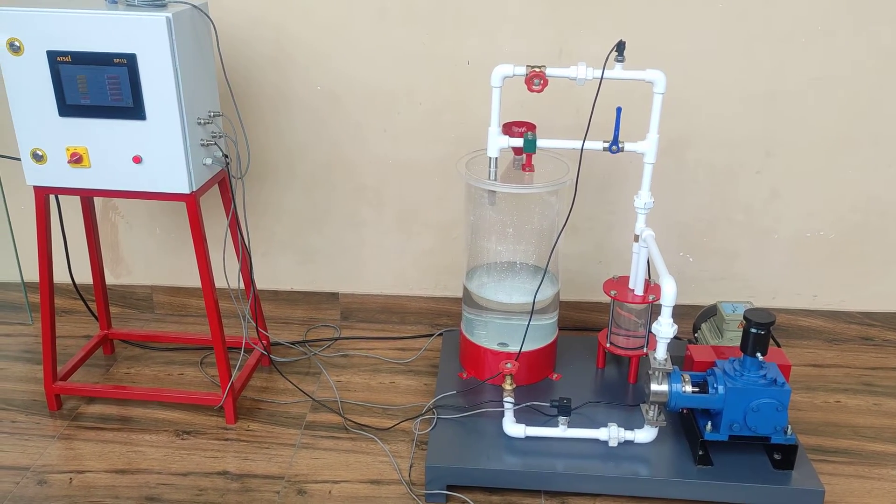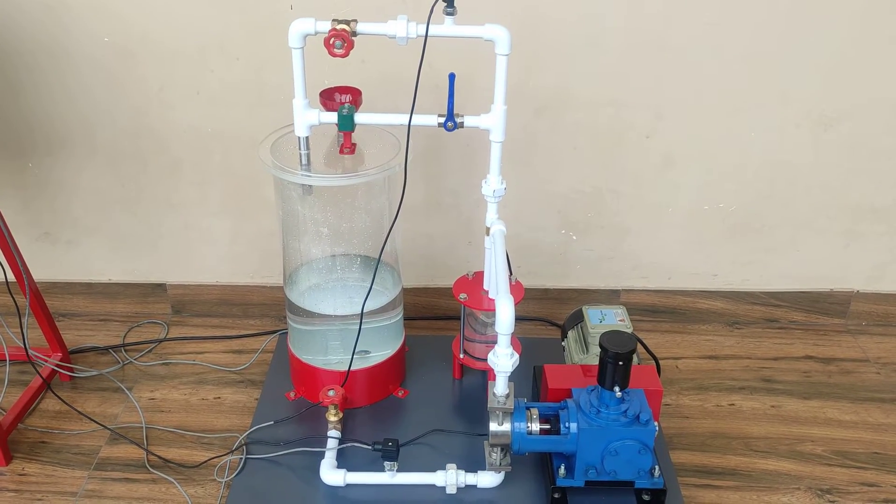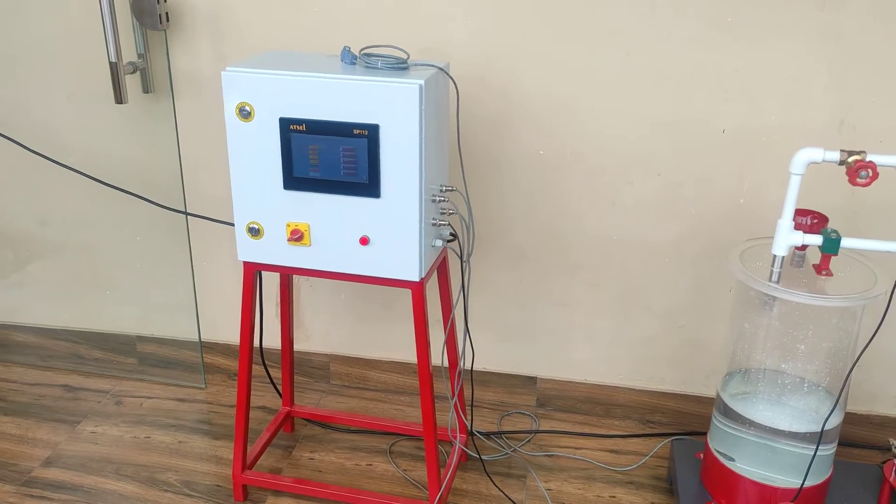So this is our reciprocating pump test rig. This is our main test section and this one is our control panel.